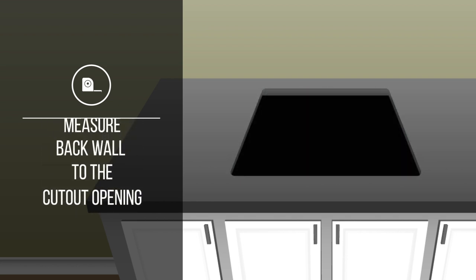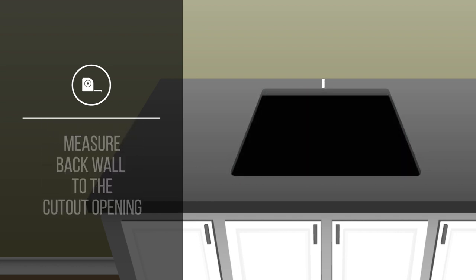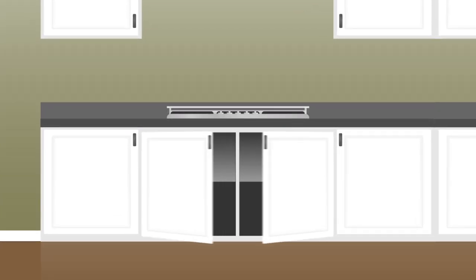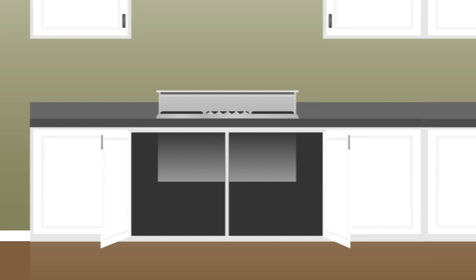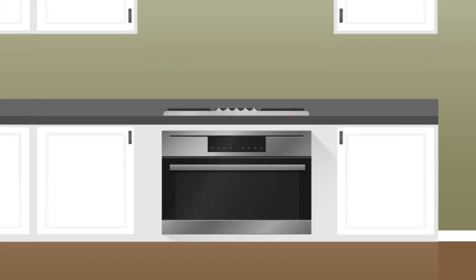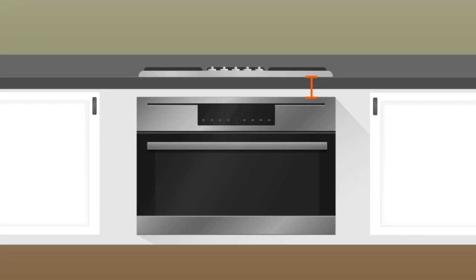You should also measure the space from the back wall to the cutout opening and the space from the very front of the countertop to the cutout opening. Another important dimension is your depth clearance. Make sure to measure from the top of the cabinet to the floor. If your cooktop has a downdraft underneath or if there will be a new or existing oven below, you'll need the depth from the top of the cutout opening to the top of the oven. Just be sure to check the clearance specs of your new cooktop to make sure you've left enough space between the new cooktop and your existing or new oven.